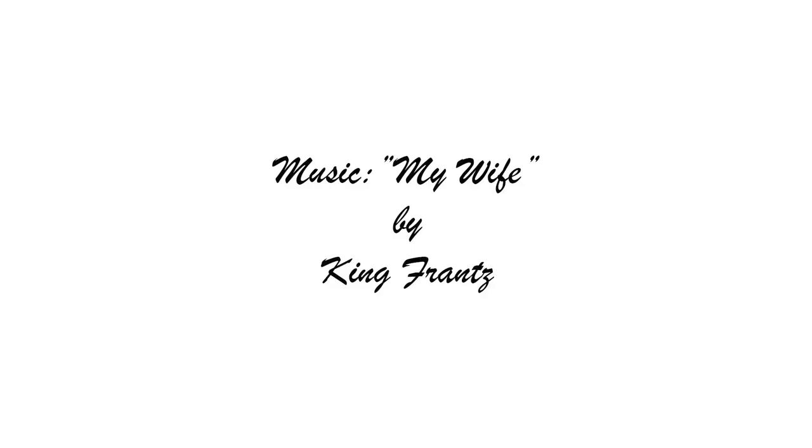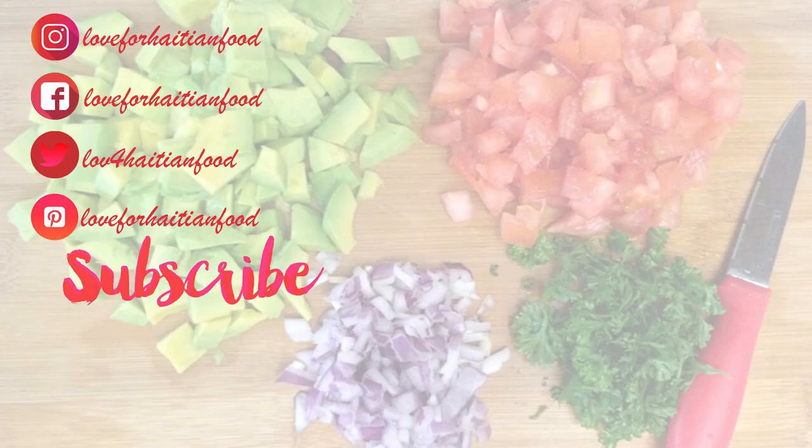Thank you for watching. Follow me on Instagram, Facebook, Twitter, and Pinterest. Subscribe to my channel and watch some of my previous videos while you're here. Thank you, bye!